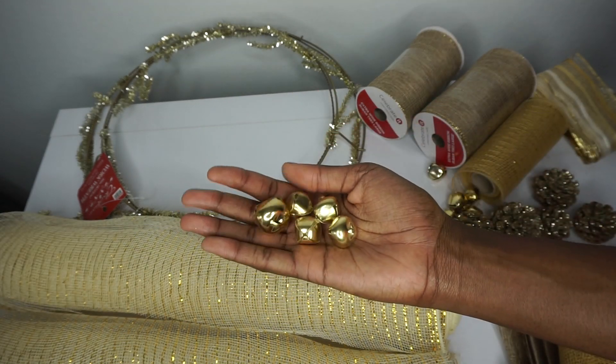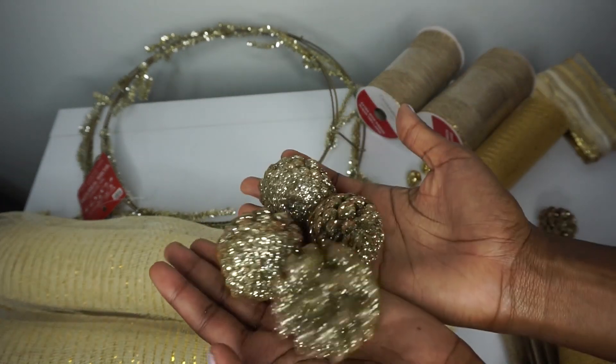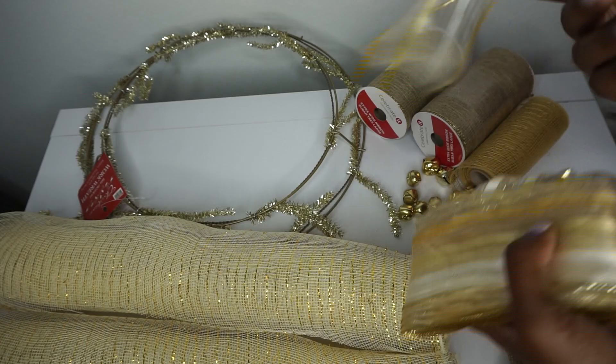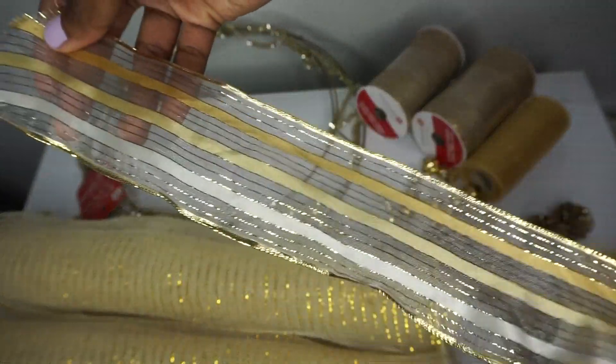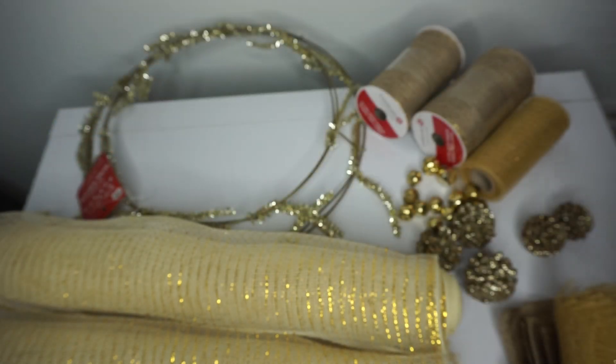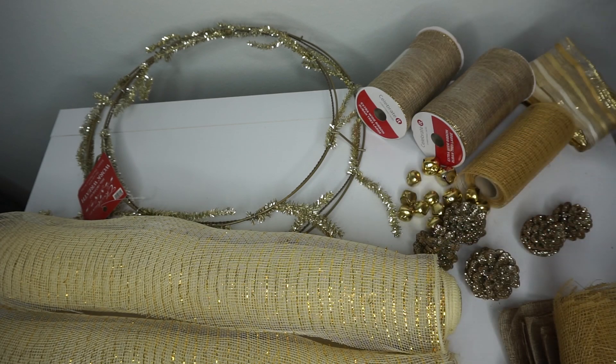I have these really cute bells, some gold glitter pine cones, and this really pretty sheer gold ribbon — about 2½ inches in width. I don't know if I'm going to use the pine cones and the bells or which I'm going to use; I just wanted to have everything here. As I go, I'll see exactly the way I would like to decorate it. You can add whatever embellishments you'd like. All right, let's get started.